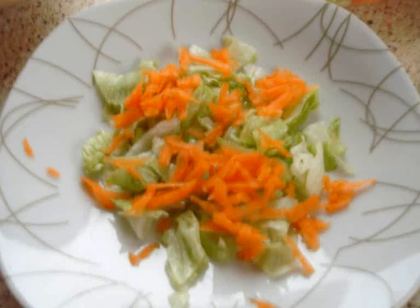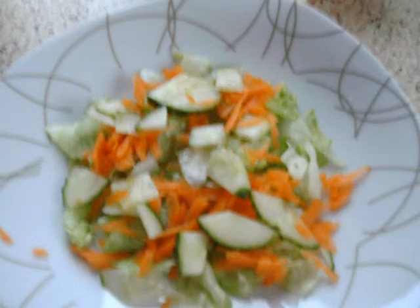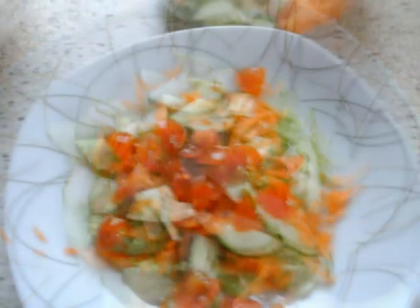This is Santa's special Christmas prawn cocktail. To make it, first of all you need some iceberg finely chopped. Add then some grated carrots on top. And afterwards you add some finely chopped cucumber. And to give it a bit of colour, as always with prawn cocktail, you add some cherry sweet tomatoes.